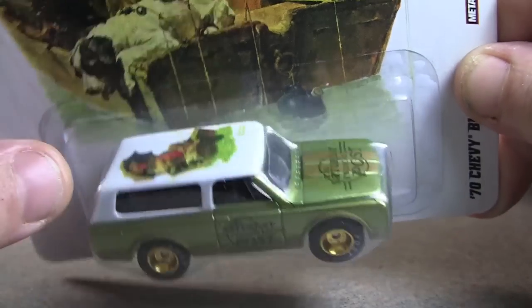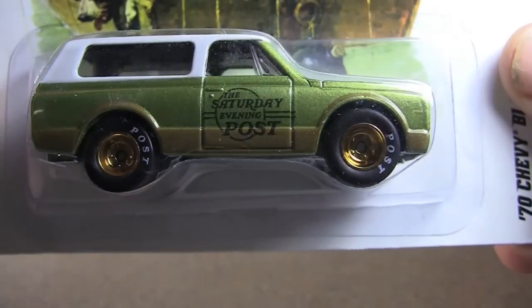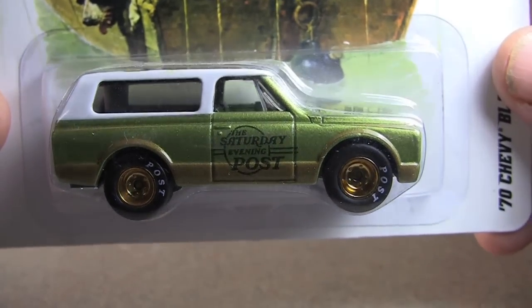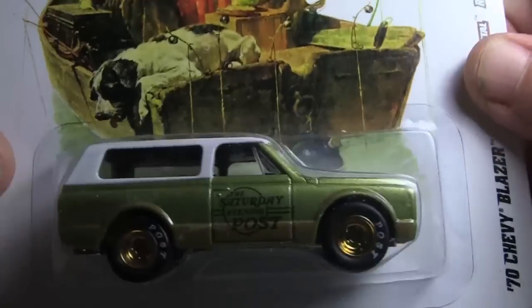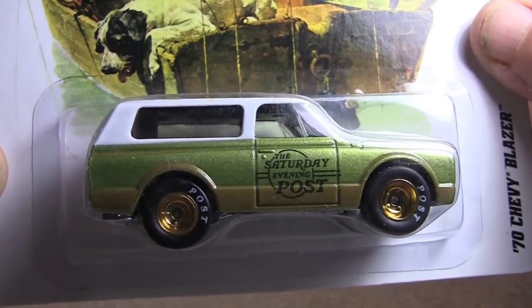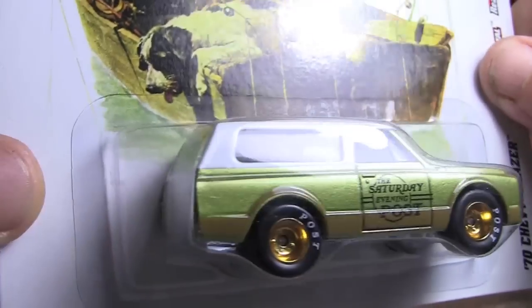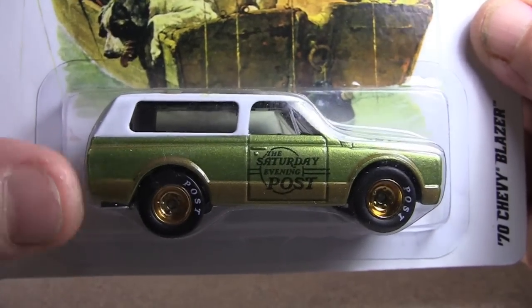Again, with the tampo on the top, I really wasn't crazy about that. But the wheels and the tires really, really got me with that. So I had to buy this for that. It was $4.49, so I spent almost $5 after tax, just because I like the wheels and the tires. I like the casting. May have to get another one of these and paint it.